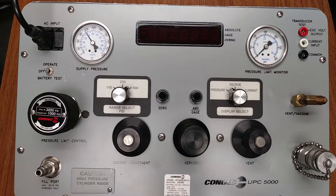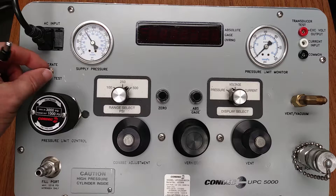We will use the 120-volt AC power input and turn the unit on for warm-up by using the toggle switch and selecting the operate position. This is our toggle switch — we will now turn the unit on in the operate position.